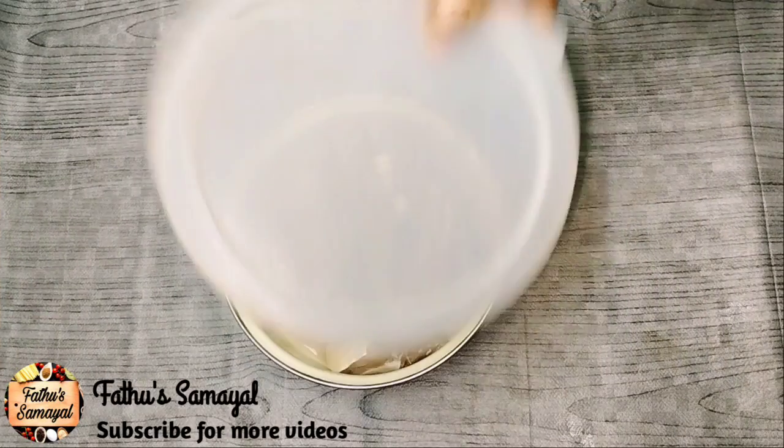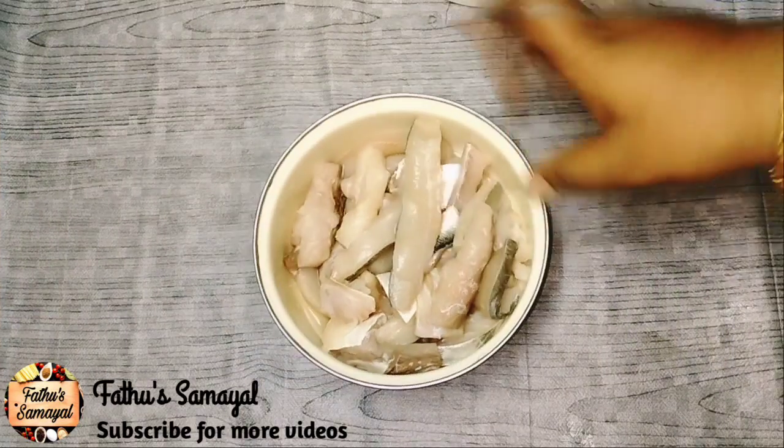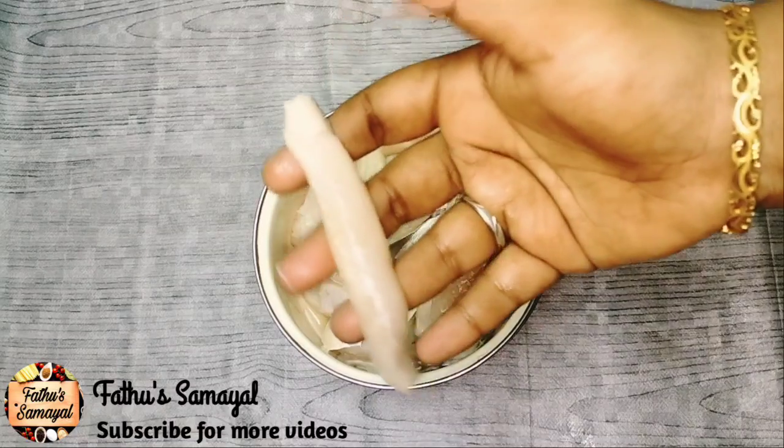I have put 85g of boneless fish here. As you can see, this is Kerala Vanjur fish.